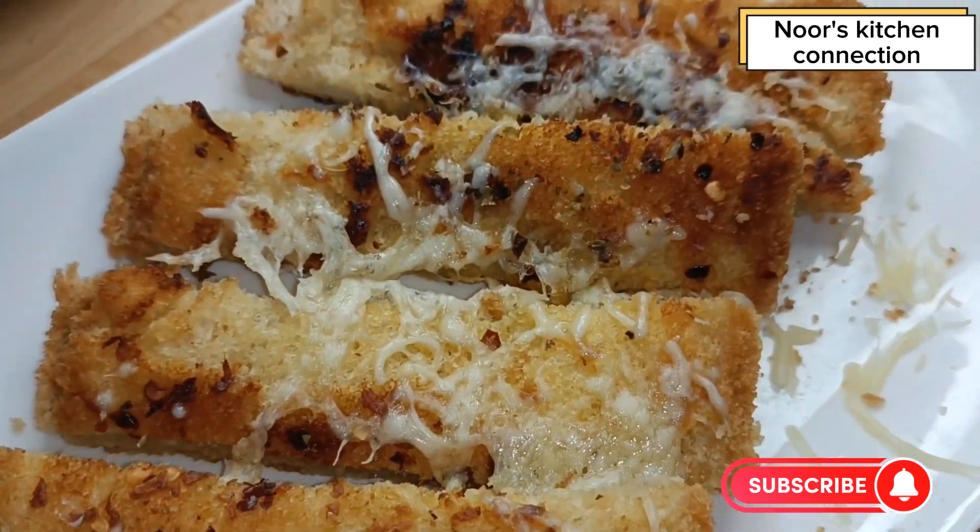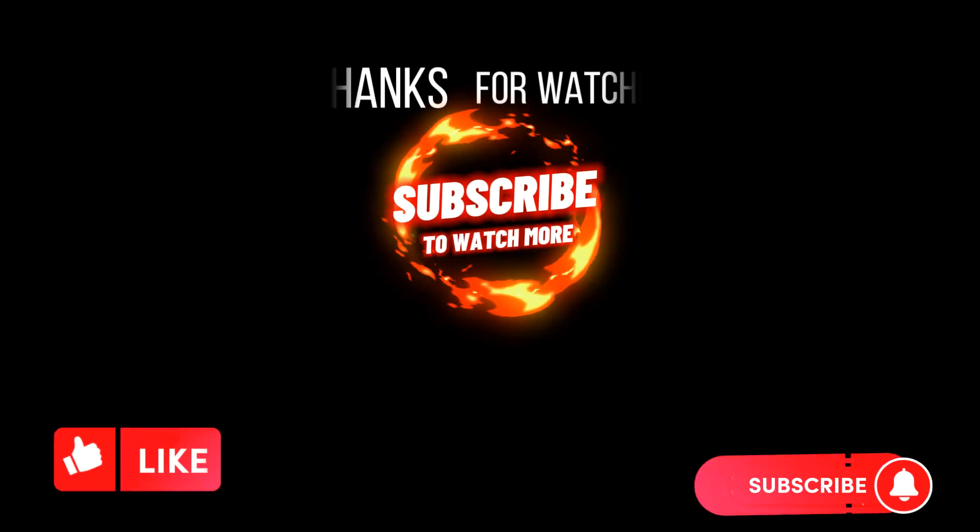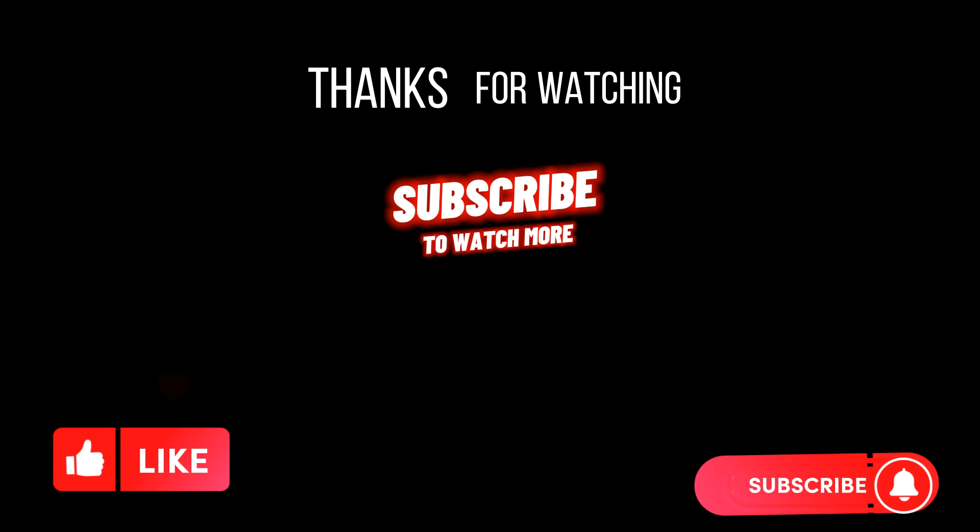Let me know in the comment section about your experience. Subscribe to my channel and share the recipe with your friends and family. Take good care of yourself and your loved ones — Allah Hafiz.